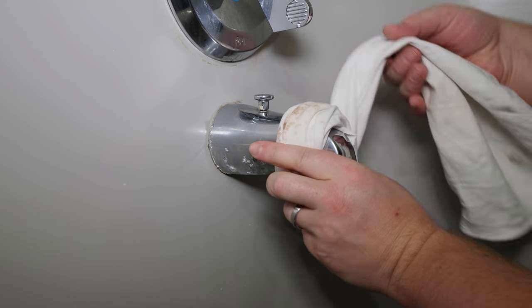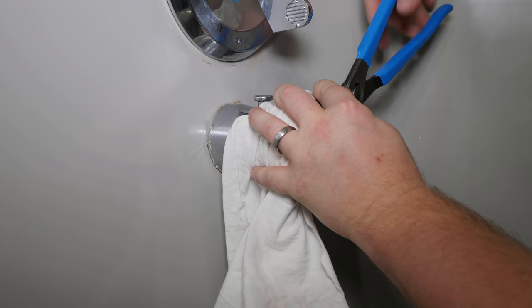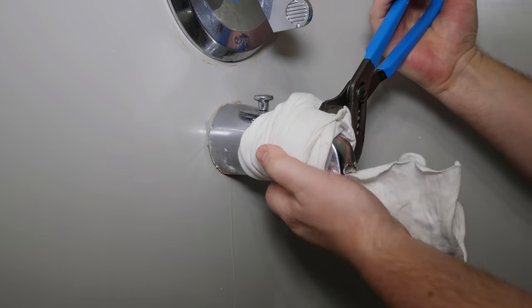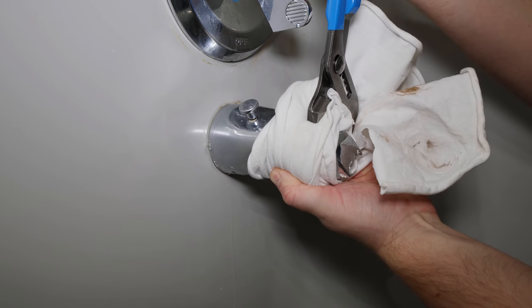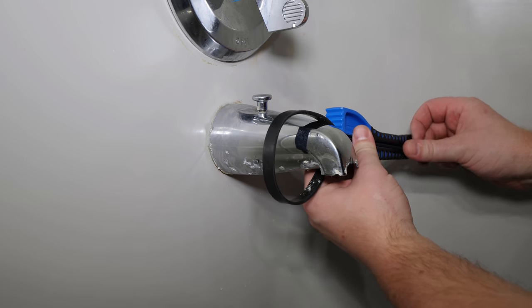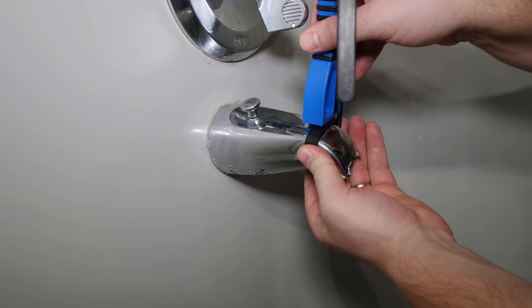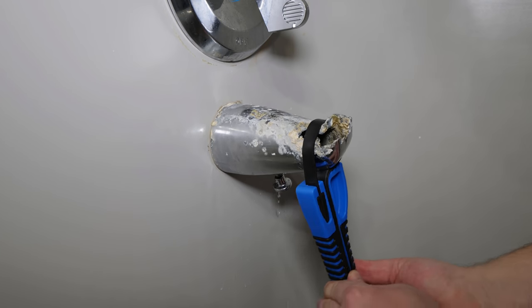I'm starting with the threaded tub spout. To protect the finish, a rag can be placed first around the spout. Using a pair of adjustable pliers, spin counterclockwise to loosen. A rubber strap wrench can be used as well to protect the finish, but to be honest protecting the finish will be more important on the new spout than on this extremely deteriorated one.